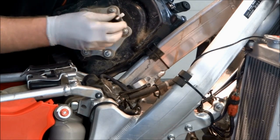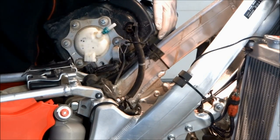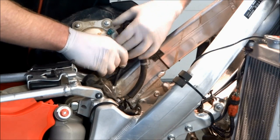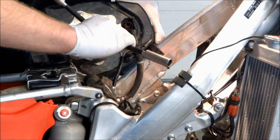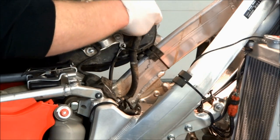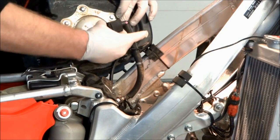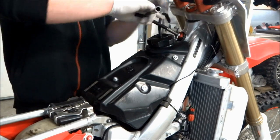The gas tank is ready to go back on — install the two bolts, the plate, and the retaining strap. The washers go under the plate, so be sure of that. Tighten those down — they don't have to be too tight. Plug the fuel pump back in, and plug the fuel hose in — it just clips into the green retaining clip. Put the cap on and set the tank back in the frame, then put the front bolt back in and the tank strap on the back.